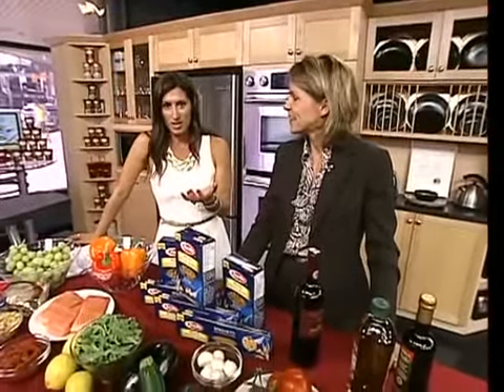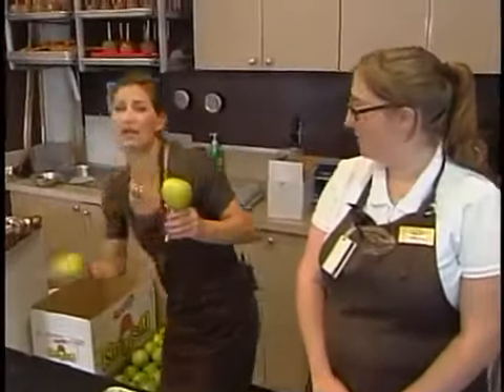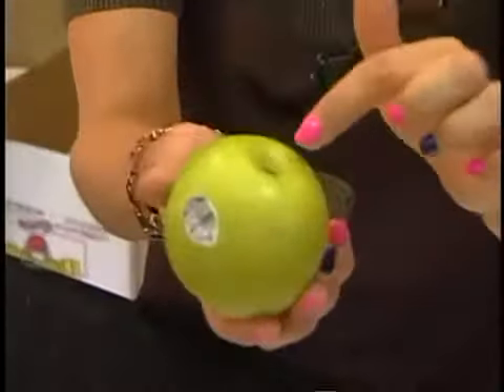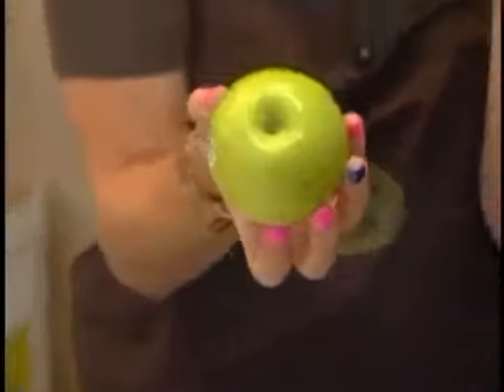We are back to candy apples, but we are starting from scratch. Because they have to end up on the stick somehow, right? And there's actually a bit of a process. You need to pull the core out, you need to remove the sticker, and then the little fuzzes — we'll call them apple fuzzes — need to be removed as well.